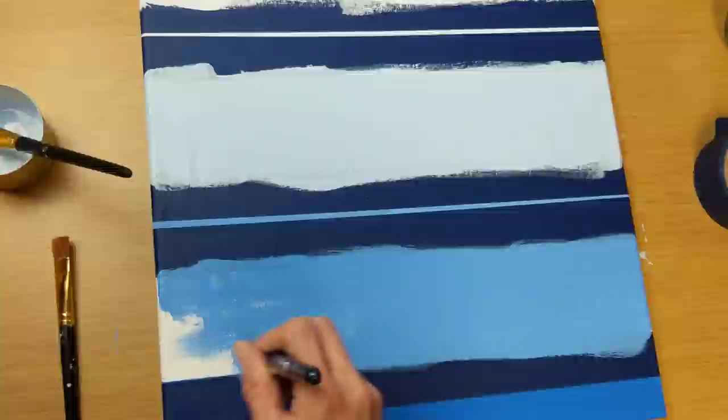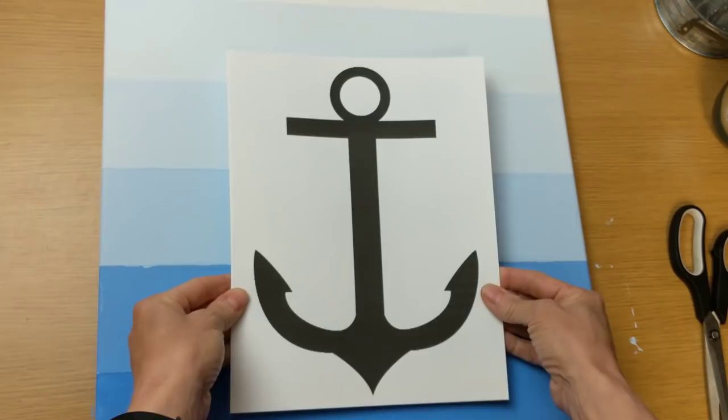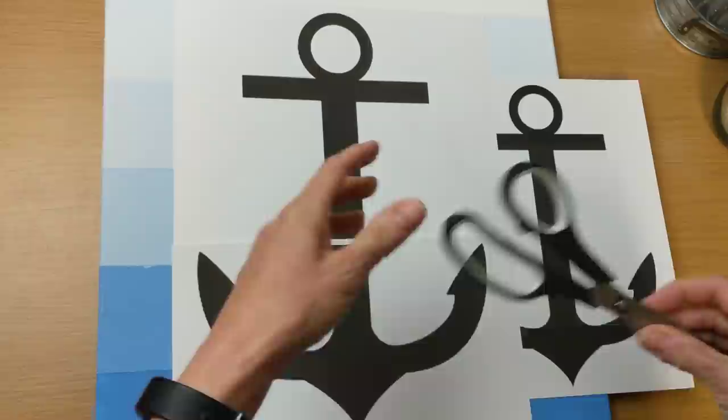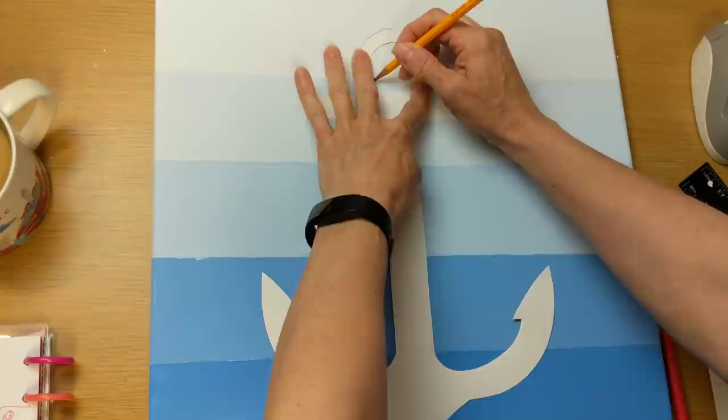And here's what the canvas looks like going all the way from white to the dark blue. Here is the anchor clipart I had originally printed in Word. I had to go ahead and crop it and resize it so that it would be big enough. Once I cut out the two pieces and taped them together it was the size I wanted, and I went ahead and traced it with a pencil onto my canvas.